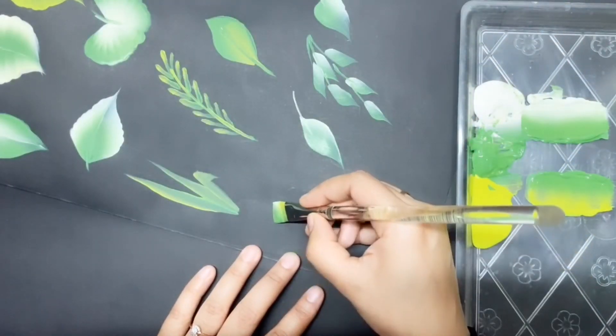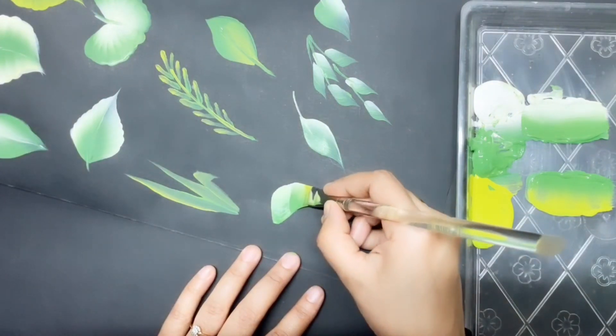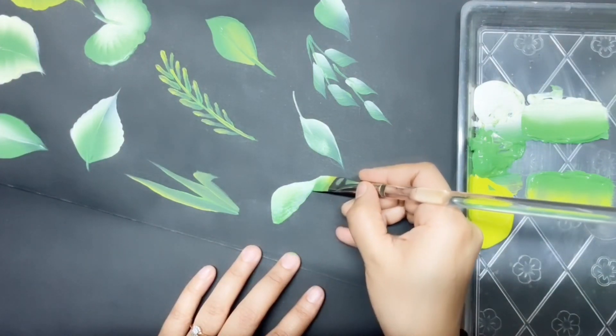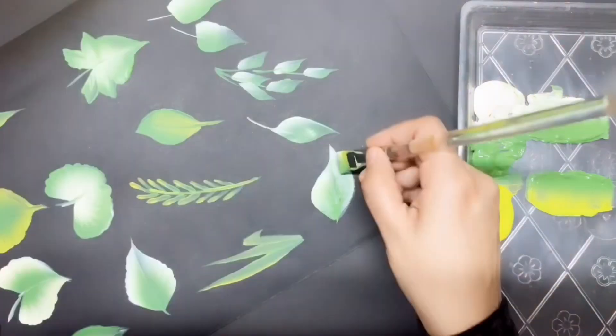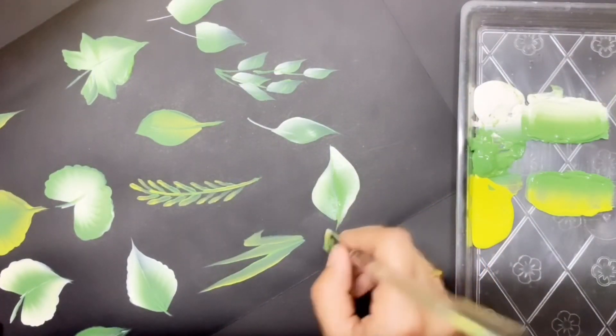Now see — here I am pressing and sliding to a point. And from the same point, sliding back to the base. Then give a line through the center.